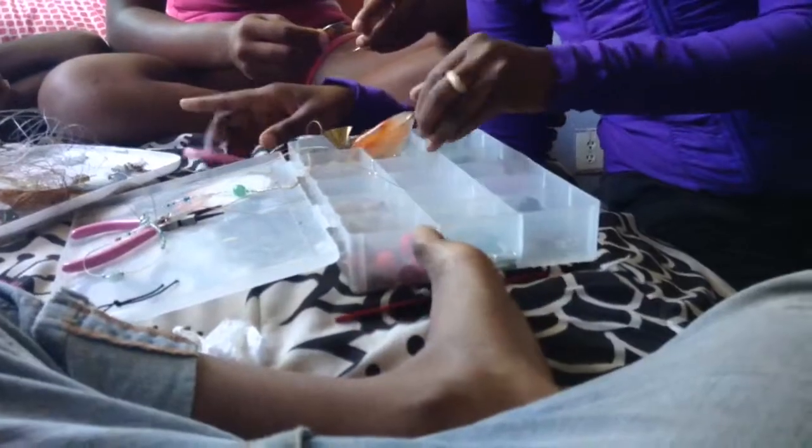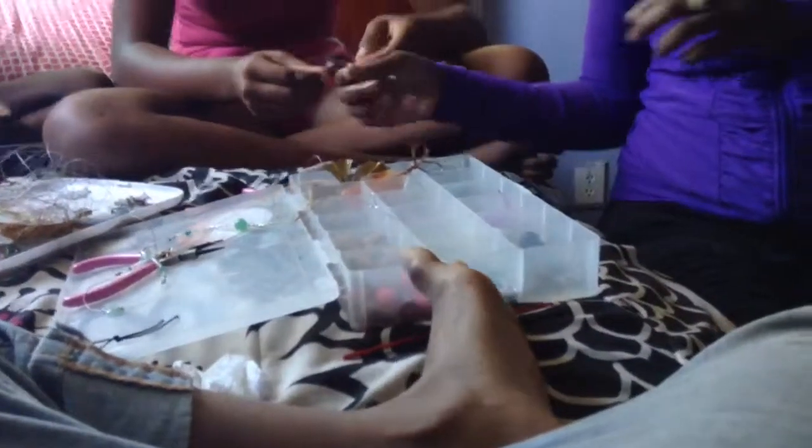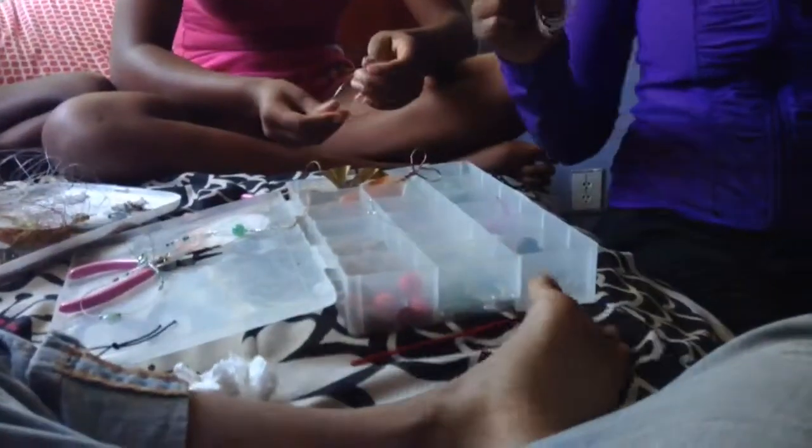We have this wire and it's already bent. It was actually a gift to me so I don't really know exactly where I got it from, but this is what it looks like — it's kind of like a slinky. I'm pretty sure you could find it at Michaels or Hobby Lobby.